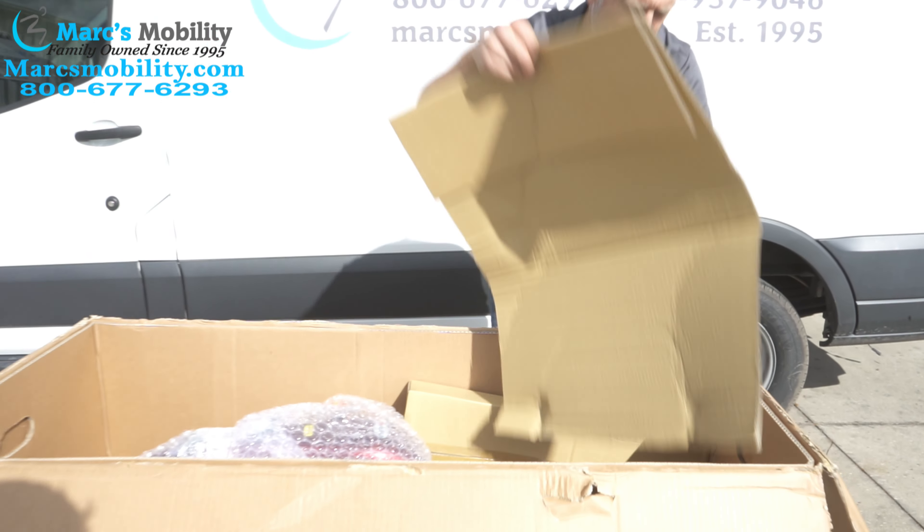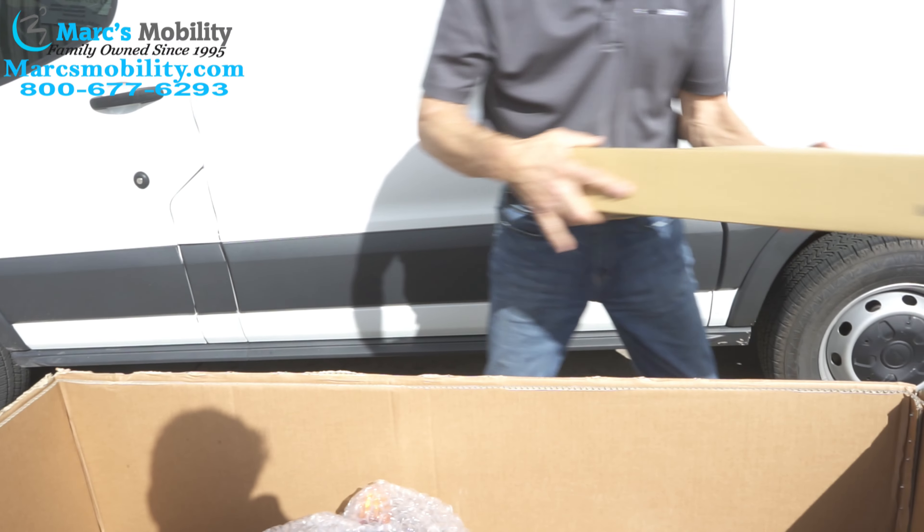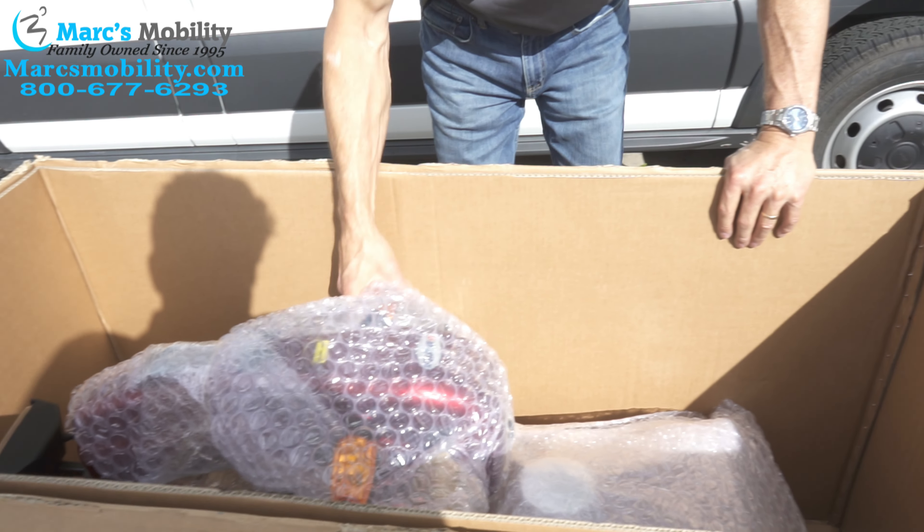Then you have a cover. Pull the cardboard out. Then you have some more parts in here — these are probably going to be the arms. And then you have the tiller right here.